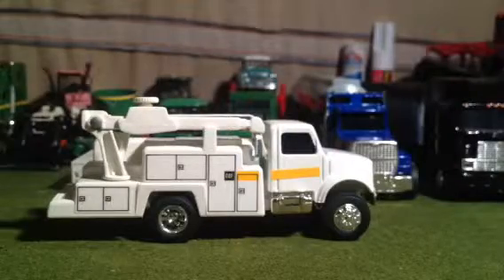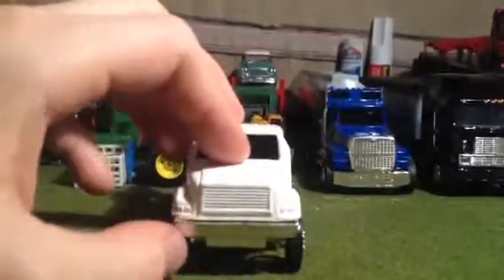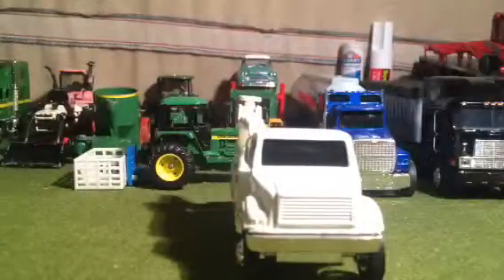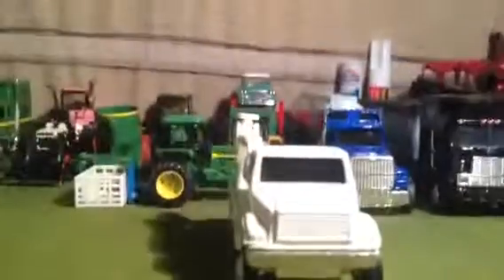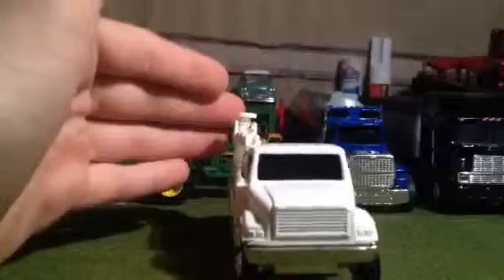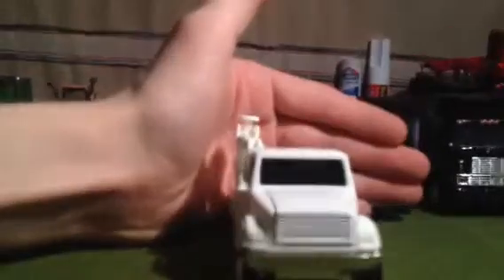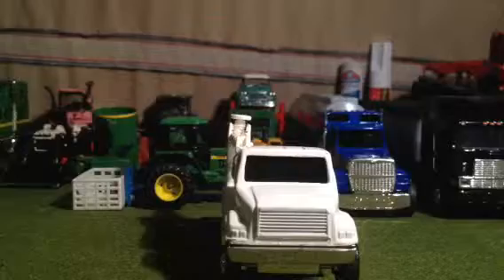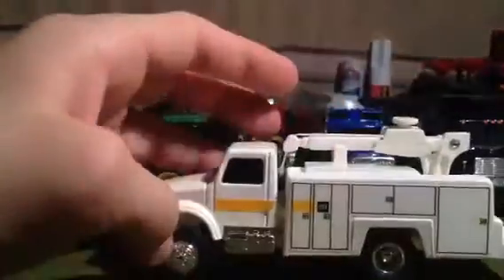Starting up here in the front, we have the grill — it's got a white grill with some silver on it and a nice chrome grill. There we go. So we have the nice chrome grill, some nice texture here on the grill, and your headlights.